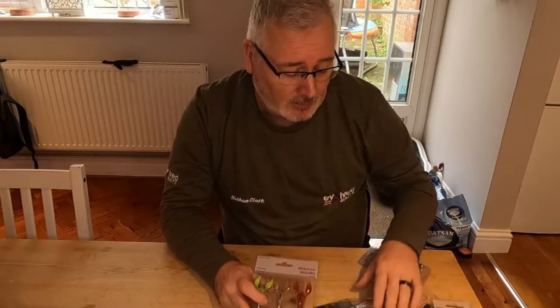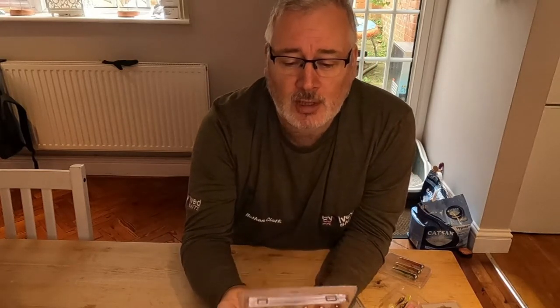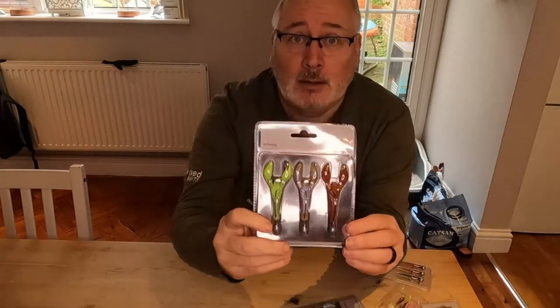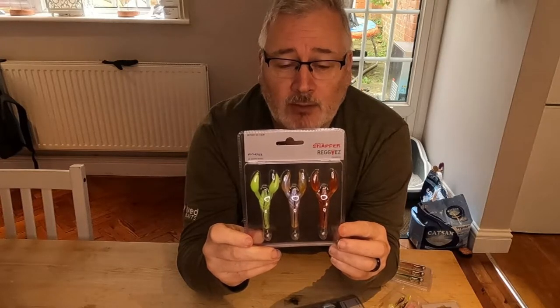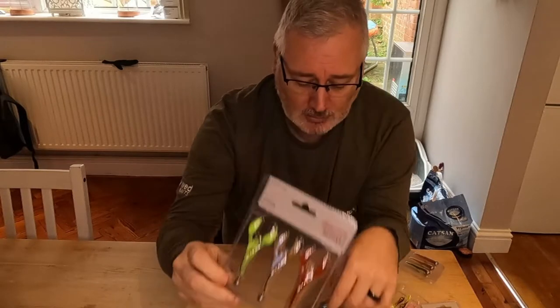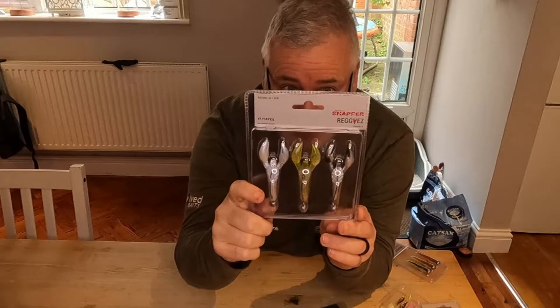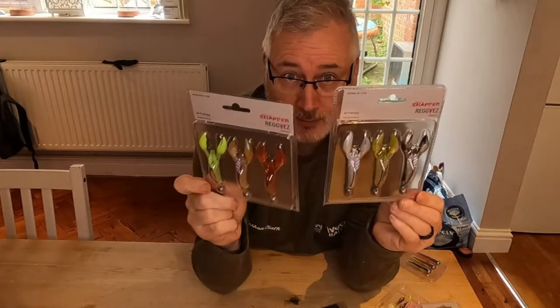I've been wanting to try the new Corum Squirms and Ridges for a while now, so I have picked up their ready-made chod rigs. These are them here — these are the five gram, seven and a half centimetre Ridges in the mutant colour range. I've also picked up the naturals, so that should cover me for all types of water.